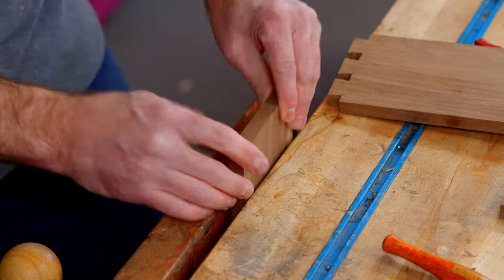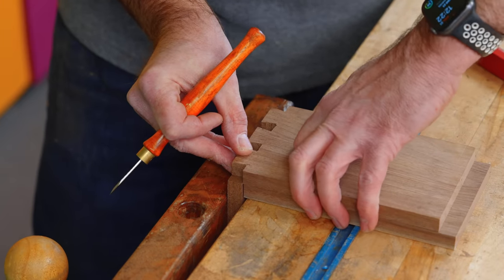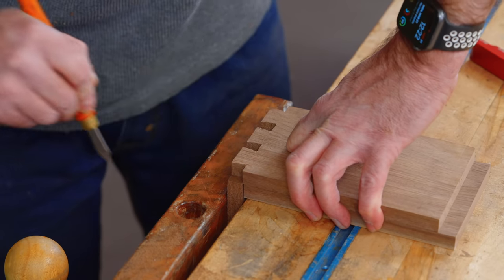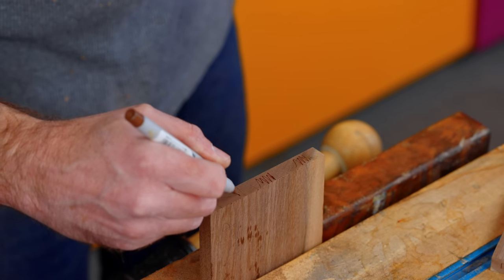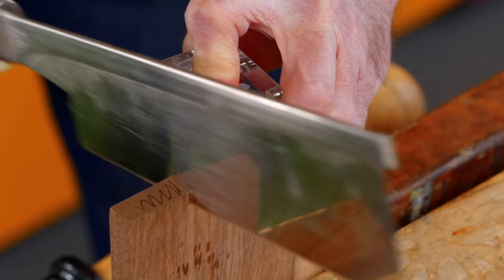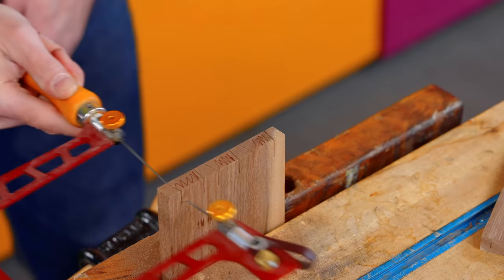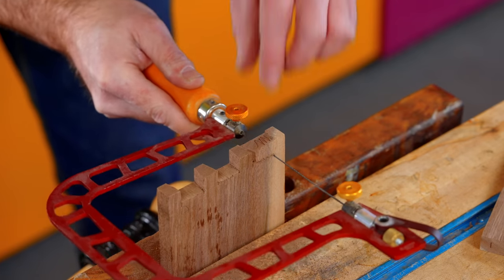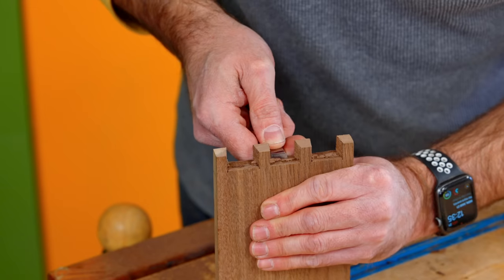Now I can remove the remaining waste by putting my chisel right into that scribed line and chiseling down halfway through. On the other side, you can work out the middle just by hand with your chisel. Then I put my pin board into the vice, use the tails I just cut to scribe with a marking knife — marking the waste areas. I'm going to use the jig as training wheels, cut right on the line, then take the coping saw to remove both waste areas and clean up with the chisel.